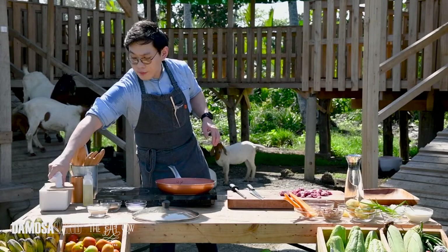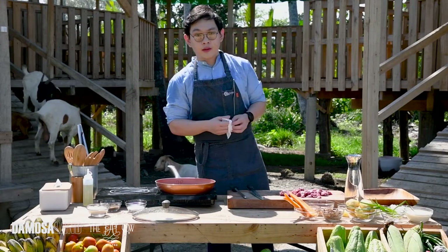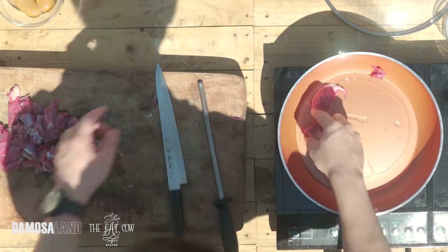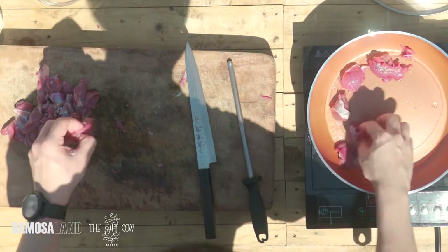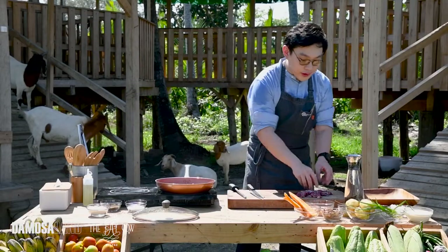When searing your meat, make sure your oil and pan is nice and hot. You want a deep brown crust. Don't put meat in a cold pan — it won't sear, it'll just boil the moisture. So our pan is nice and hot, ready to sear our goat. You want that sizzling sound. That means your pan is really nice and hot and you're going to get a very good crust.